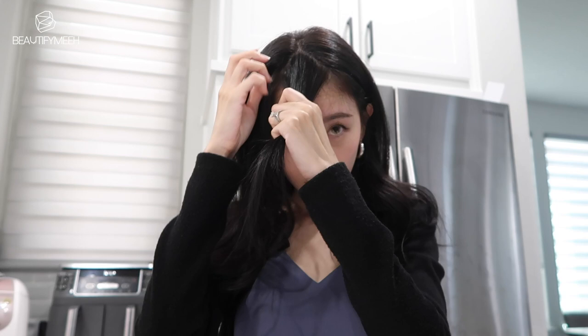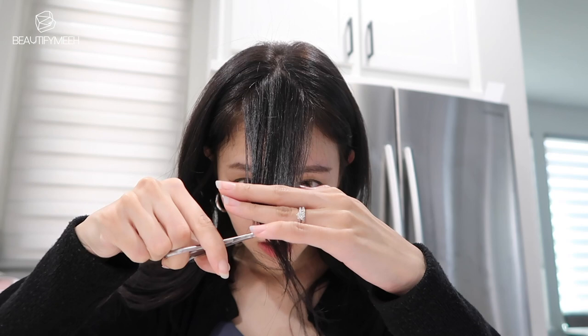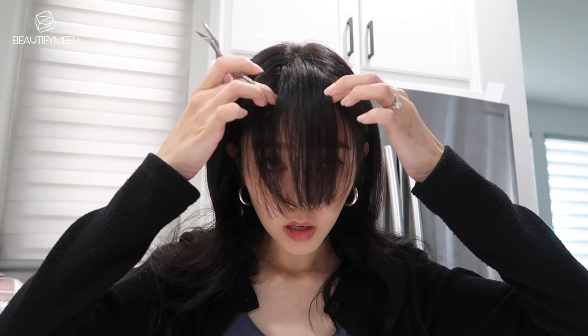You want to kind of do that so it makes a triangle. So I'm going to put it straight across. Then I'm going to grab some in the center and leave this centerpiece here.